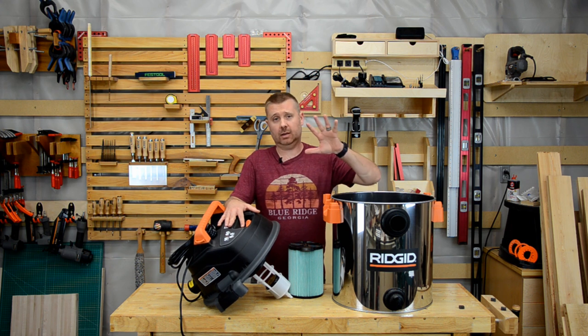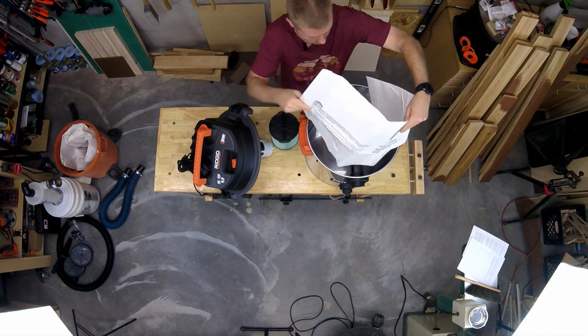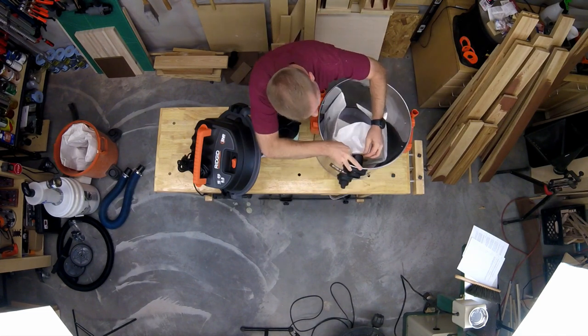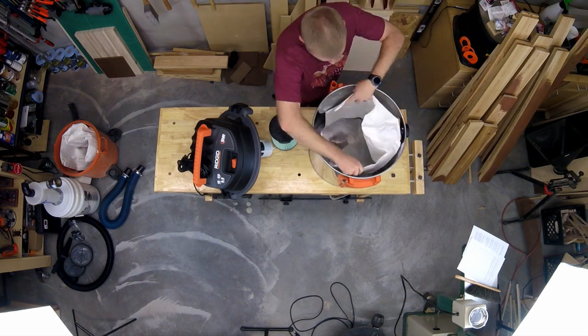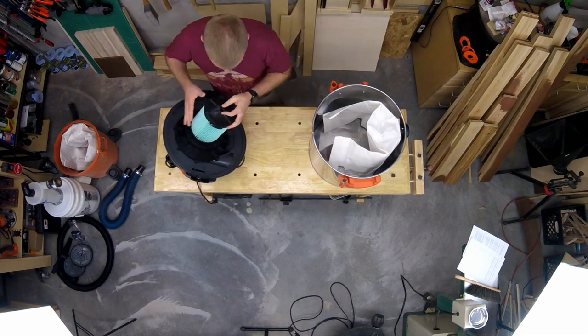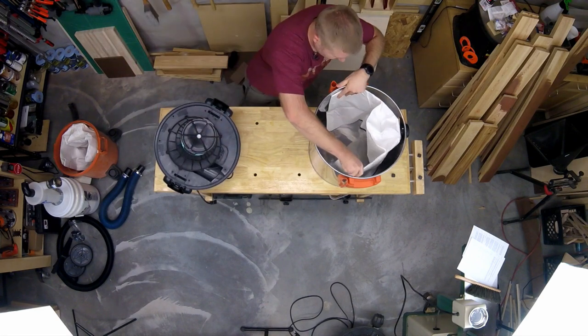You'll notice I was working with this vac at the beginning of the video — much different than the vac that had the cyclone separator on it. Well, this is my new vac. I needed more suction power so I bought a more powerful vac, and now I'm going to get it all outfitted with the filter bag, the HEPA filter, and I'm going to take the cyclone separator off my old unit and attach it to this one.